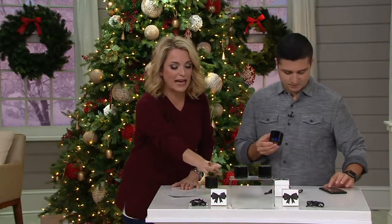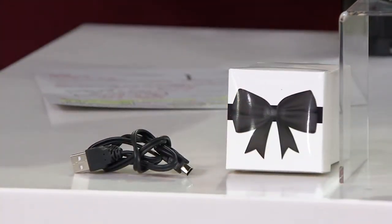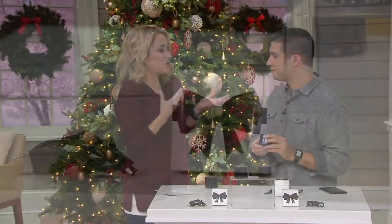You get the set of two in the black — they both come individually boxed and you get all the cables you need. But let's face it, Justin, this is great sound from devices that usually don't offer us the best.